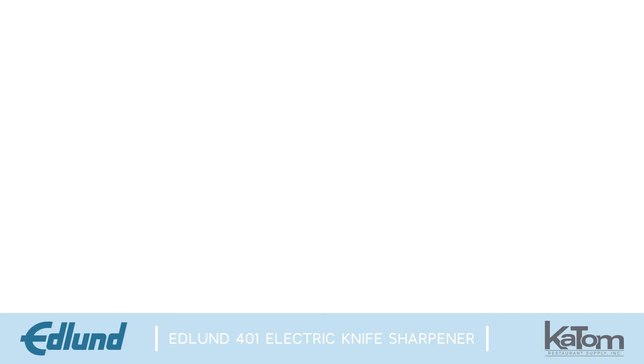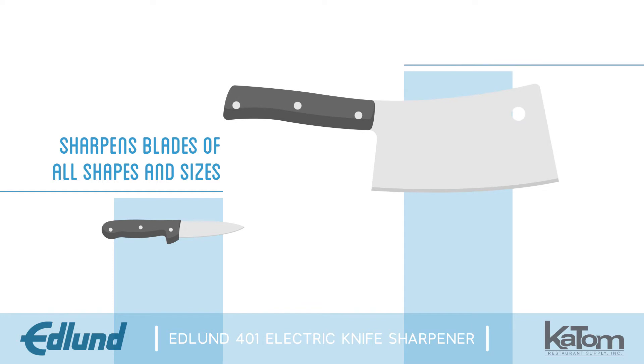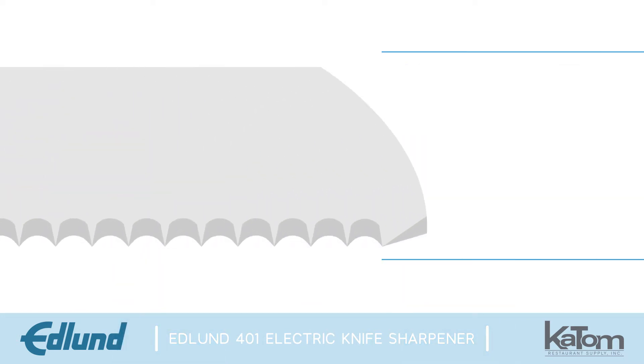This model sharpens knives as small as 3/16ths of an inch and as large as cleaver blades. It can even sharpen the scalloped edge of a bread knife.